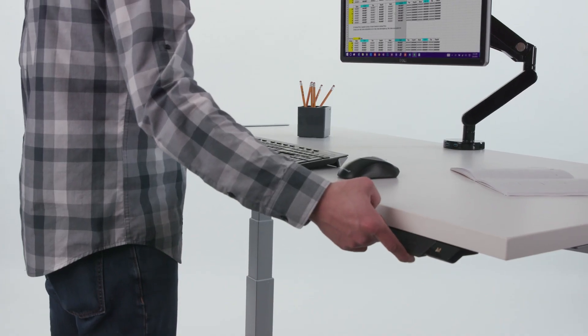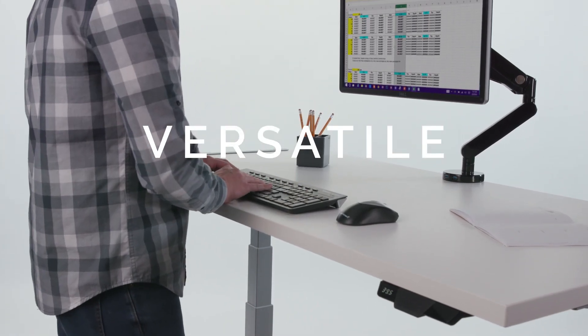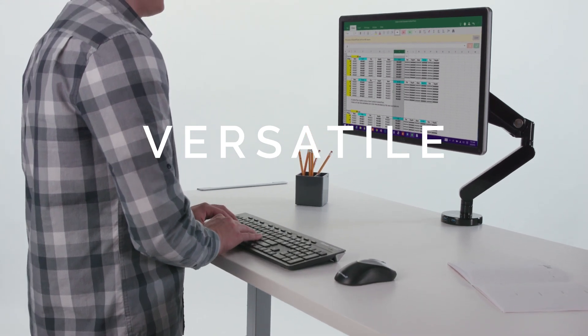Enjoy adding movement to your workday with the most versatile height adjustable desk. Lovato from Fellowes.